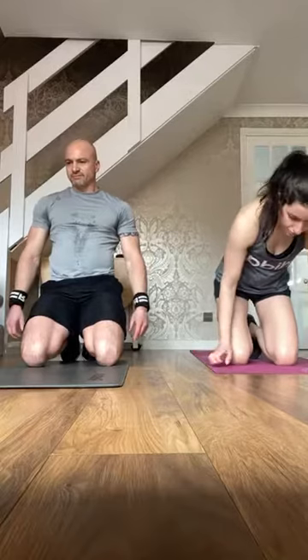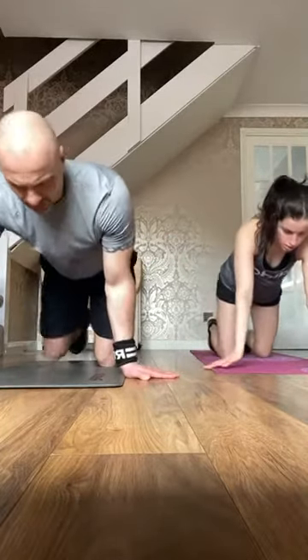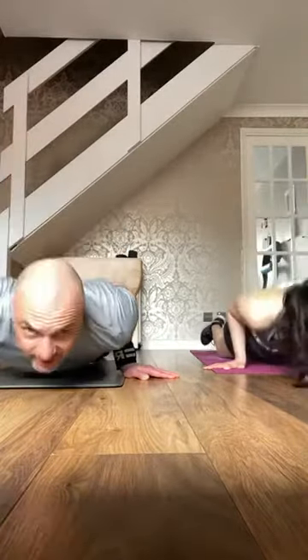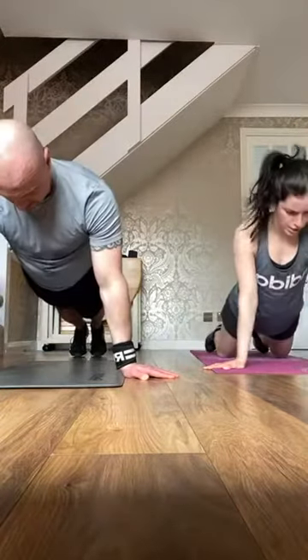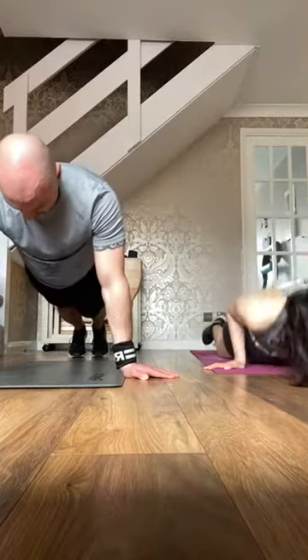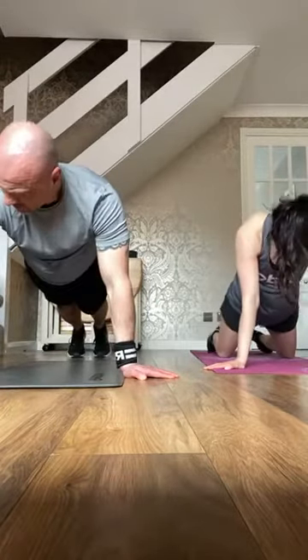Third set now. One hand in, one hand out. Three, two — let's go. That minute's gone. Elbow tight to the body, hand out to the side. Four, three, two — change positions. Under the shoulder, out to the side.